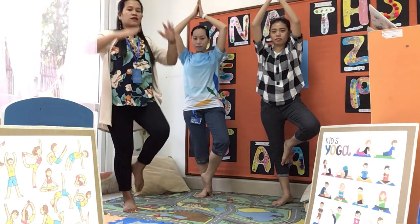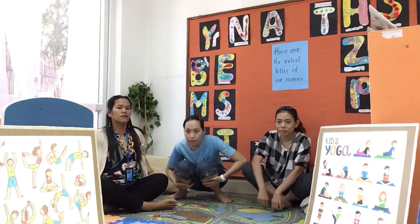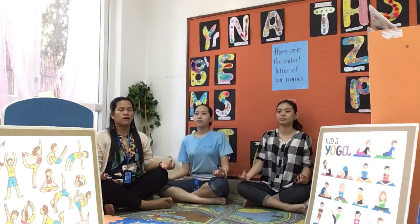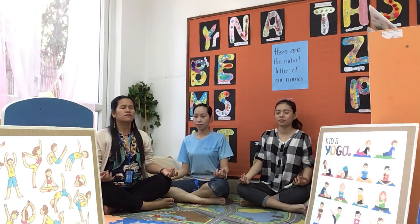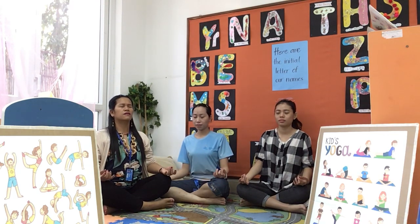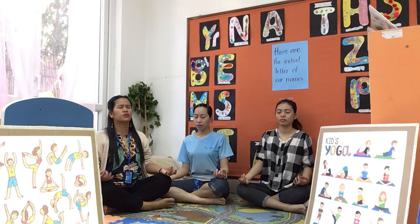Let's go back to sitting position. Put your hands on your knee. Straighten your back. And in your mind, count to 10 while breathing in.